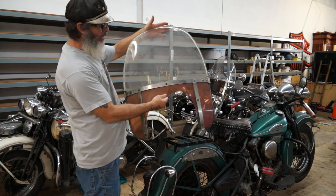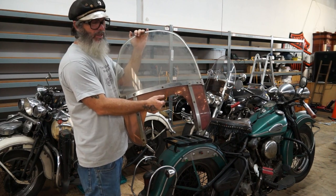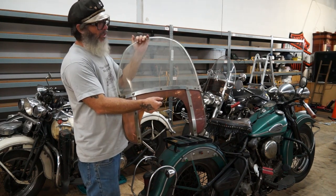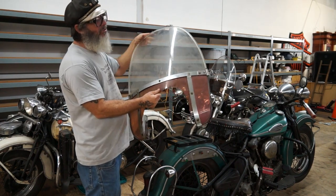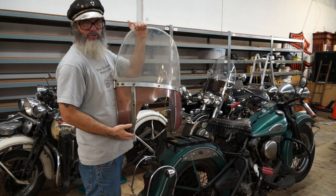A buddy of mine said the aluminum shrouds are a different size, which is news to me. But I don't have an aluminum shroud bike here to dispute that at this present time. It will work on your Hydroglides — it's correct for that. The measurements are correct; I did some measurements to make sure.